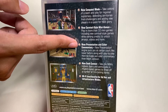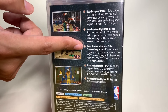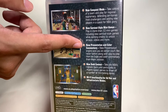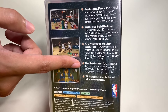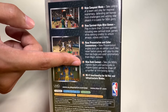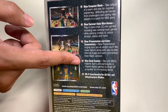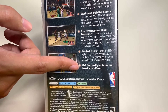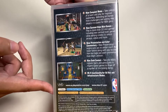New presentation and color commentary: a new presentation engine puts you at center court like never before, along with play-by-play from Ian Eagle and color commentary from Mark Jackson. New dunk contest: take the NBA's highest flyers and participate in rhythm-based games to show off a number of rim-rocking dunks. This also has Wi-Fi functionality for ad hoc and infrastructure modes.